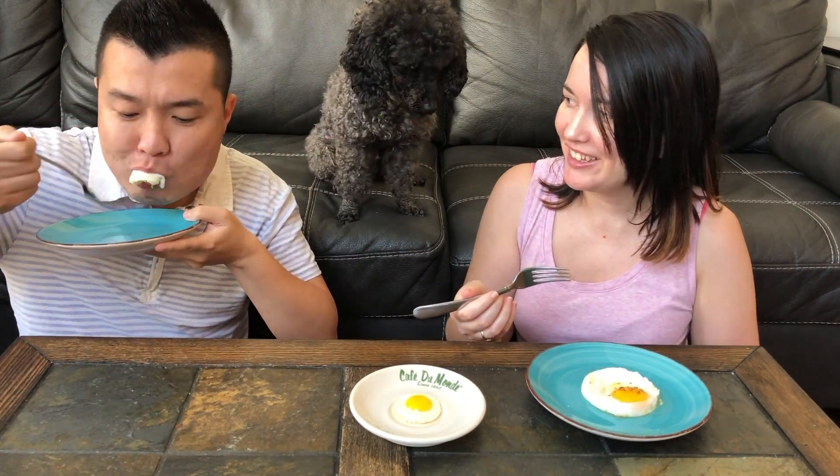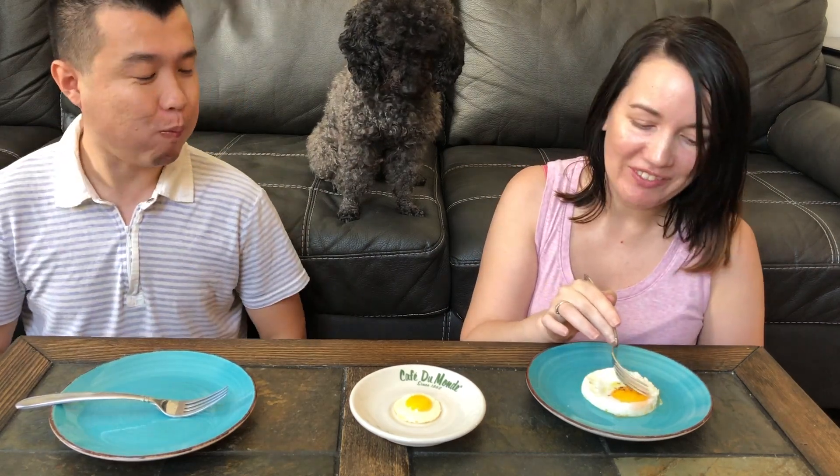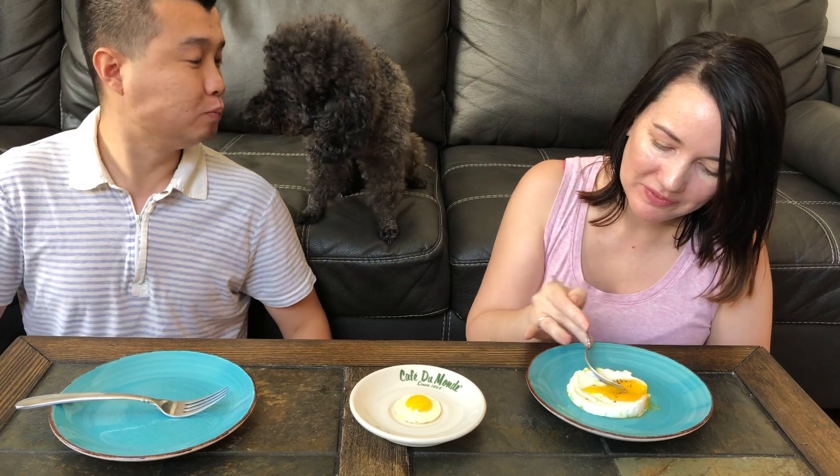Why do you do that? I'm just going to do it the old-fashioned way. Mmm. Nice runny egg. Wow, it's very good. It's very soft. It's good. Can you make another one? Maybe.